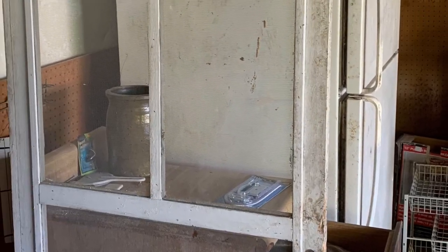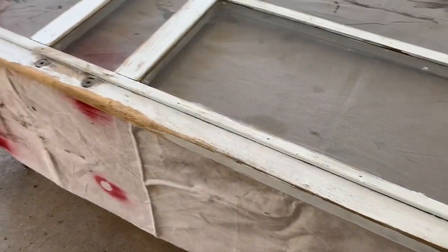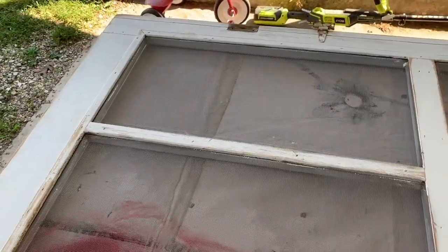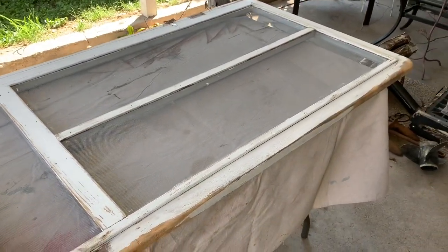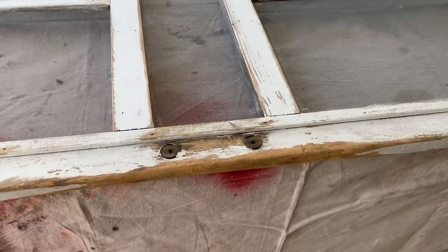My girlfriend called and asked if I could pick up her screen door and give it a quick paint job for a party she was getting ready to have. So I brought it home and cleaned it up. I need to sand off some of the loose paint, just a general get-ready to throw some paint at it. As she calls it, putting lipstick on a pig.